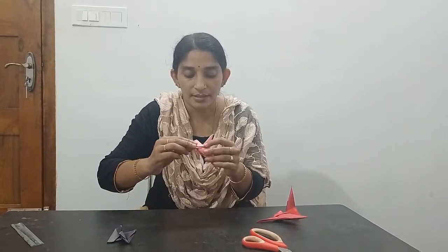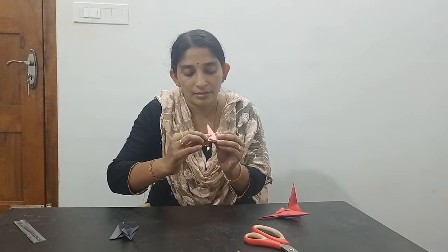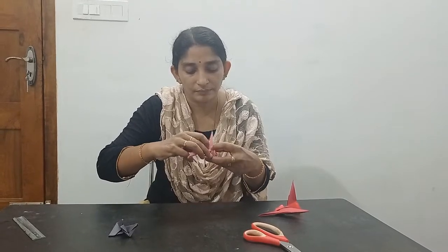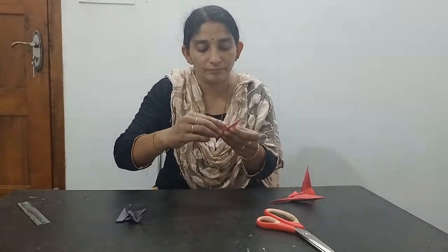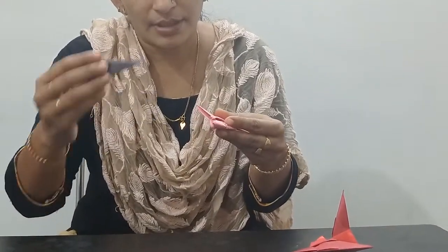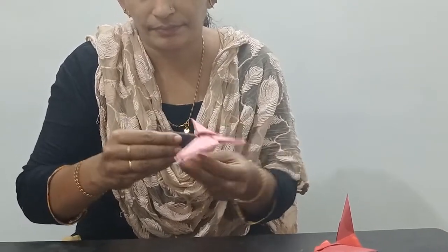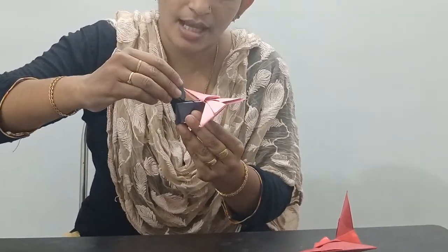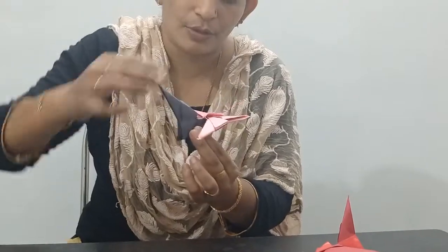Take another piece and connect this pocket into this pocket. Then put this paper into the back side.